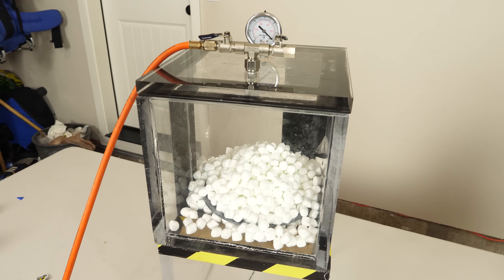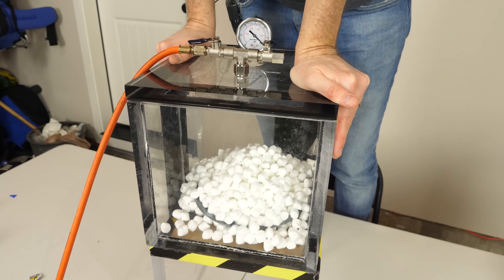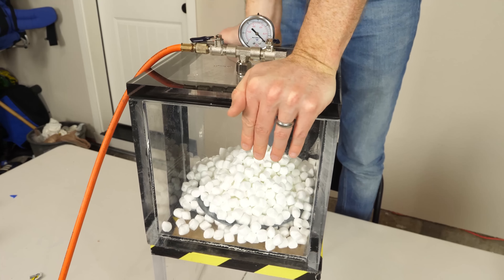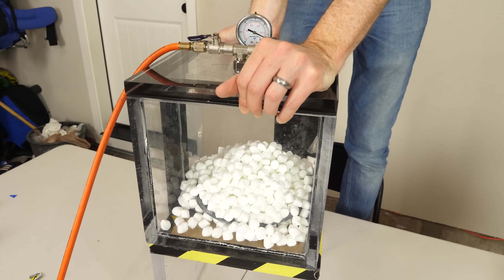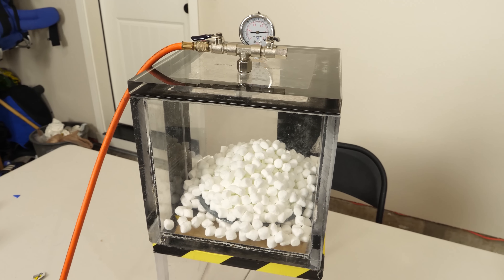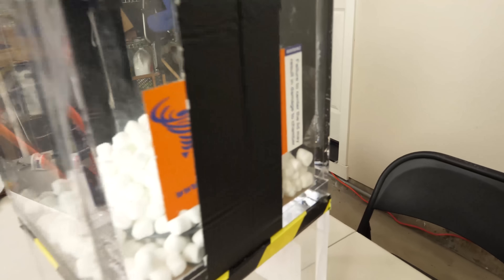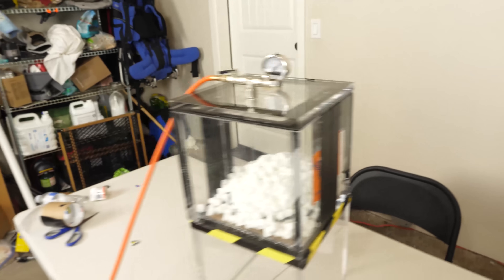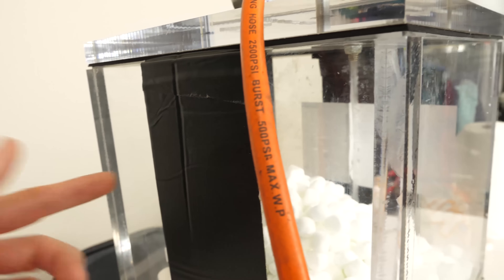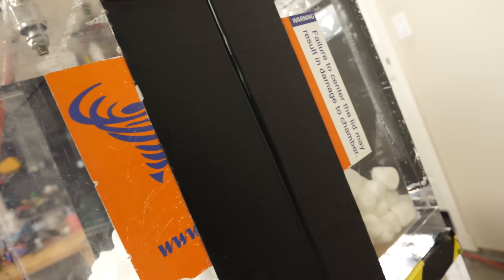Flex tape holding together a vacuum chamber — three, two, one. Let's try to get this lid down. There it goes — it's working. Look at it sucking in on the sides. Look at these cracks just getting sucked in — the pressure is pushing it in. I can kind of hear a leak. This one's really sucked in — look at that.